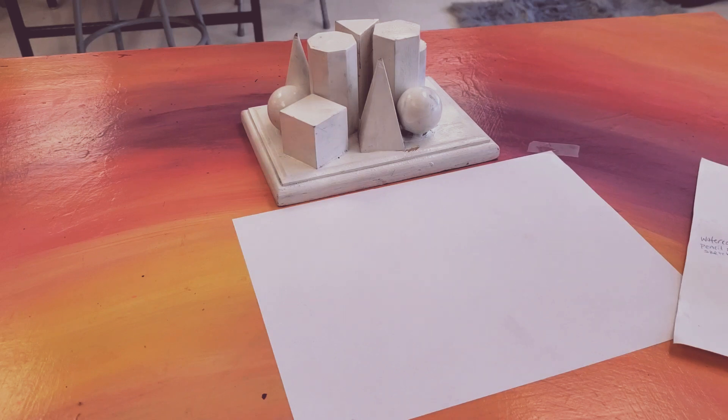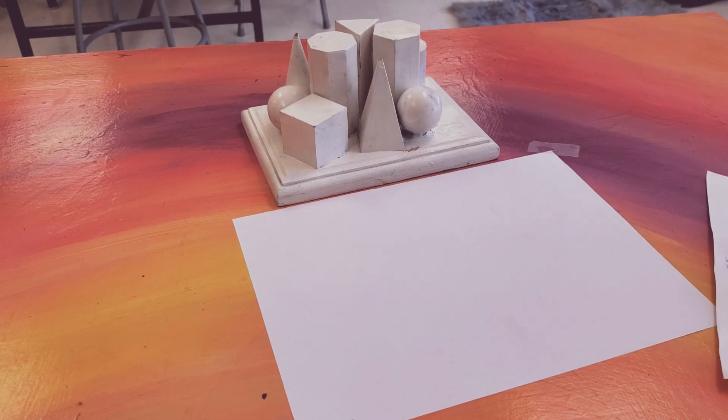Hey Mustangs, this is Ms. Flores here in the art room. This is your first official video for this school year. We are going to practice value drawing from still lifes.